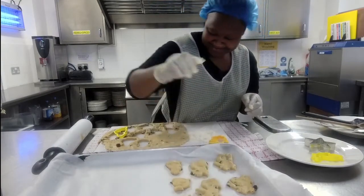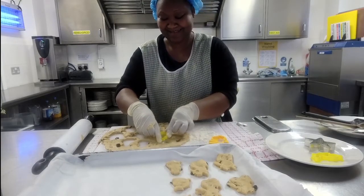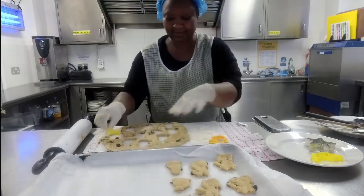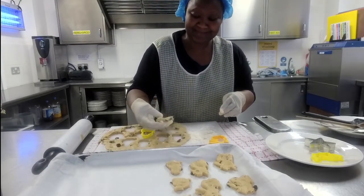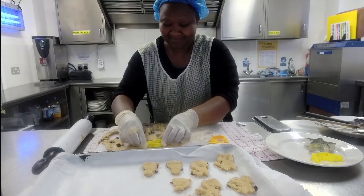It doesn't matter which way around you do it — that's just an excuse to lick the bowl! Once we finish cutting this first lot out, we'll bring all the mixture together and roll it again to make sure we use all of it. With biscuits, your first roll always gives you the best results, because once you start working the dough again it becomes more brittle and likely to break.